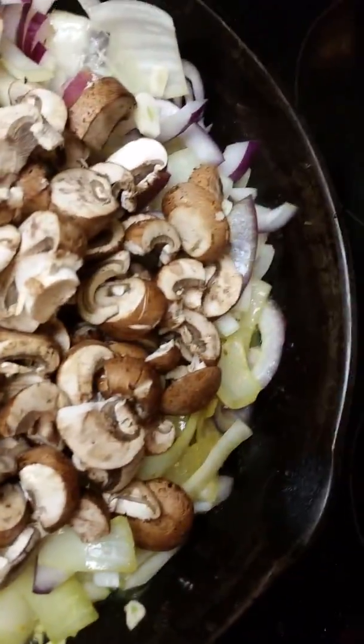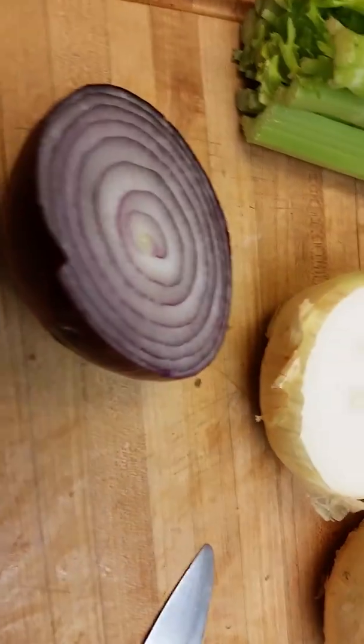I was dissatisfied with the amount of onion I had in there, so I cut up some more red and sweet onion. Here's what the stock is starting to look like with the carrot and the celery in it.